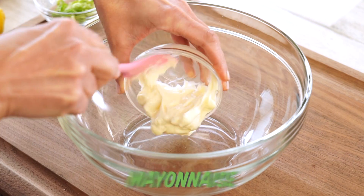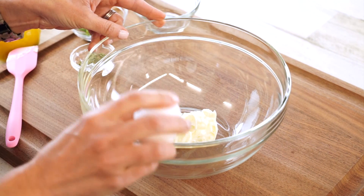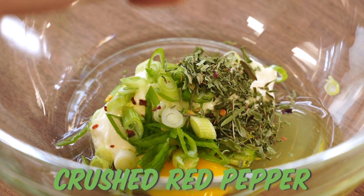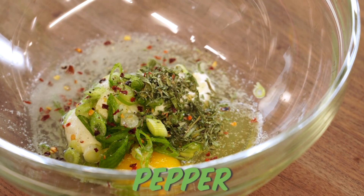Now let's mix it all together. Going in with some mayonnaise — it's going to act as your binder. It has egg in it, but I'm also going in with some egg. Green onion, tarragon, a little bit of crushed red pepper, a good squeeze of lemon, and then a little more seasoning with some salt and pepper.